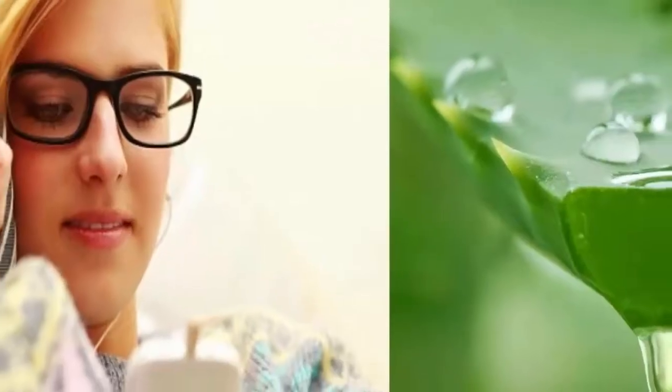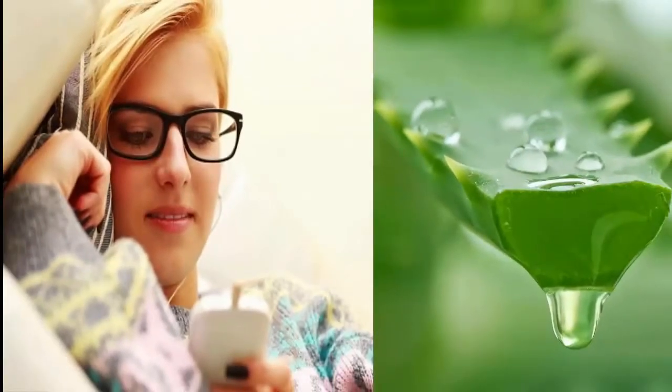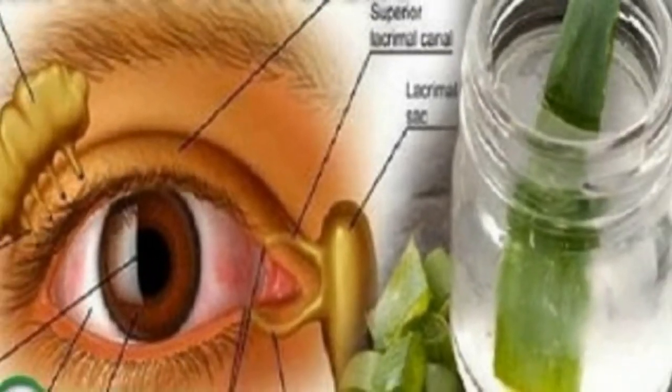Now that we have obtained the aloe vera juice, you only need 100 milliliters of it, and you must mix it with the following ingredients: 500 grams of finely chopped walnuts, 300 milliliters of pure honey, and the juice of four freshly squeezed lemons.